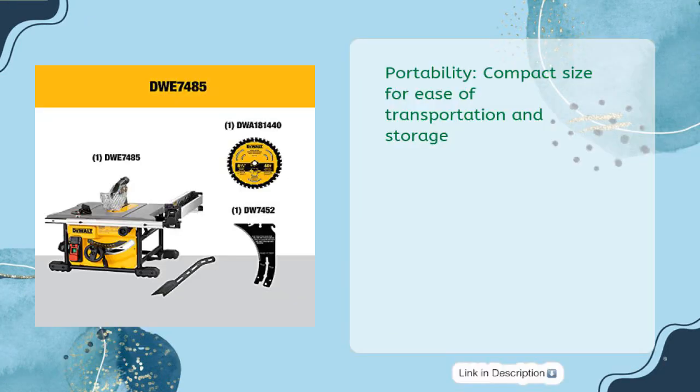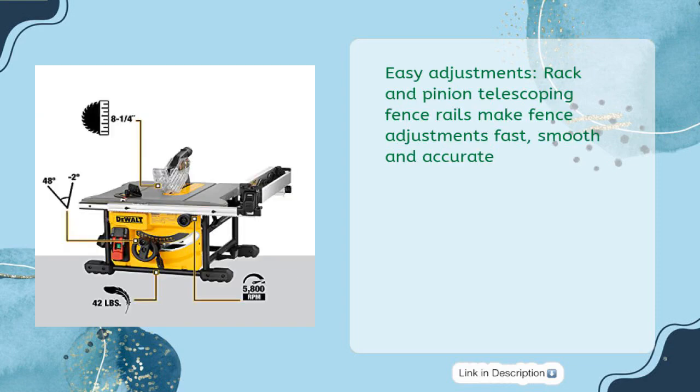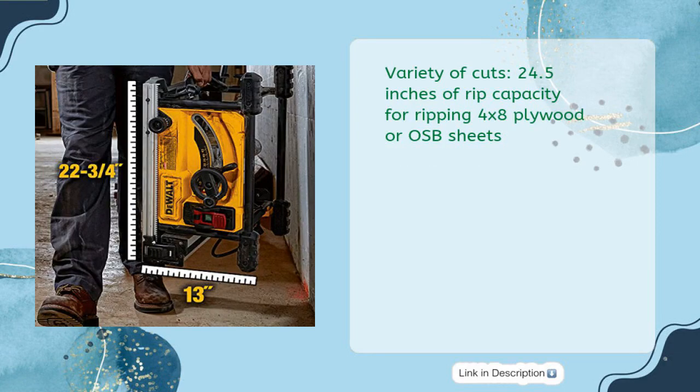Portability: Compact size for ease of transportation and storage. Easy Adjustments: Rack and pinion telescoping fence rails make fence adjustments fast, smooth, and accurate.